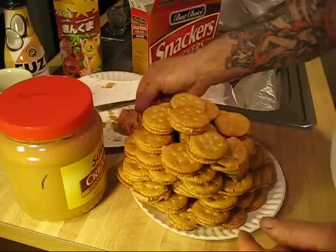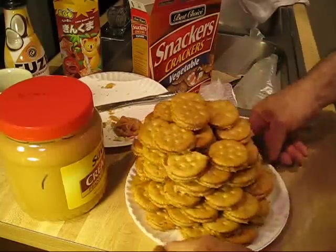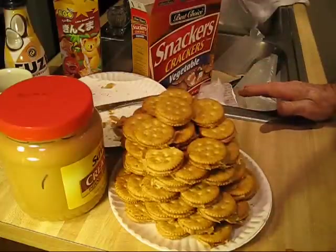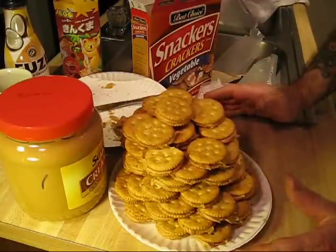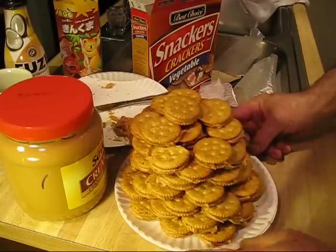I'm going to get a glass of milk. This is what I made for the duct tape girl. I have no idea how many there are, but I do know that they're good and they're worthy of your time to go ahead and repeat this recipe — peanut butter and crackers.